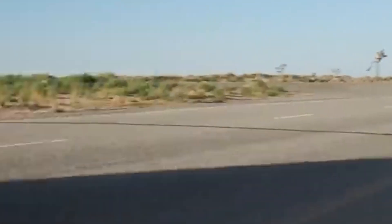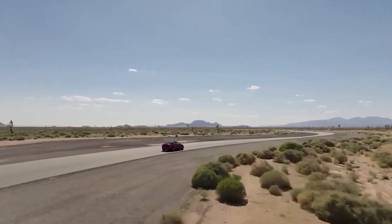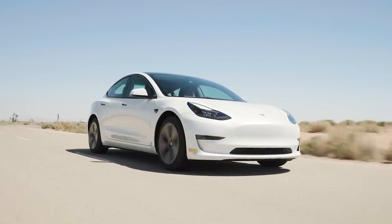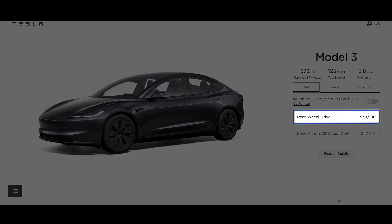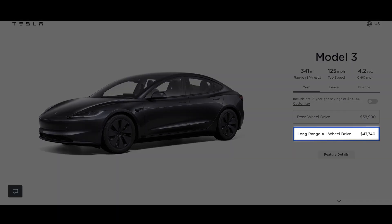You'll also get a lot more steering feel from the rear-drive car, if that's something you're after. Now let's take a look at the price point. Based on several findings, the standard range costs $38,990, while the long range with dual motors costs $47,740.